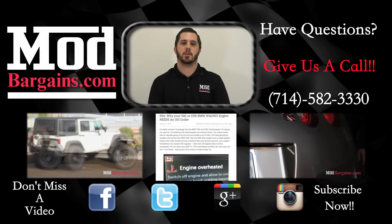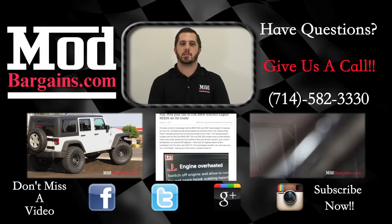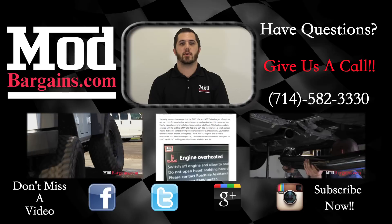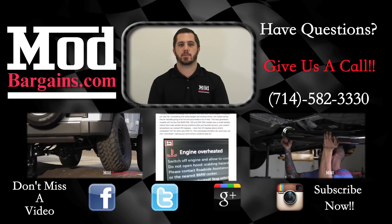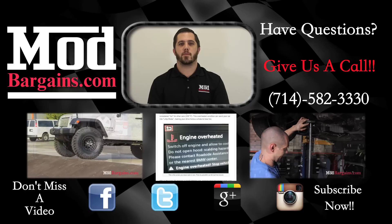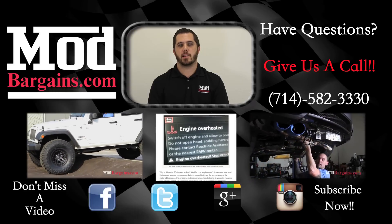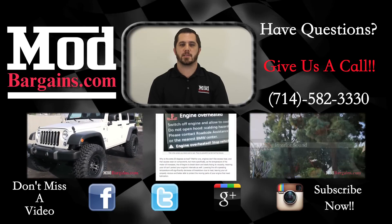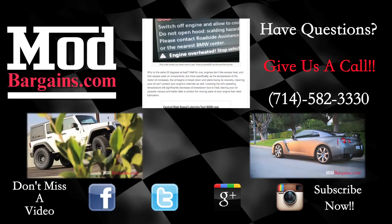If you have any questions about this oil cooler, please check out our blog post that digs a little deeper into this issue. If you have any other questions, feel free to give one of our modifications experts a call here at Mod Markings — we will be more than happy to help you out. Don't forget to check out our YouTube page and the rest of our social media sites. Thanks for watching and we'll see you next time. Bye.